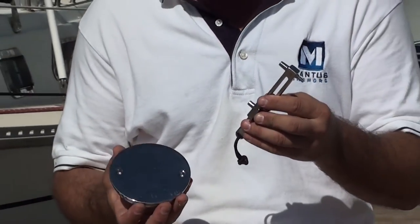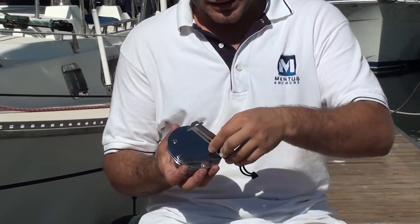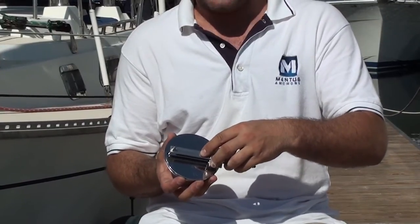Let me show you how it works. Here you have a deck-fill lid — just adjust the loop to the right size, and you can see how it becomes a nice little handle.